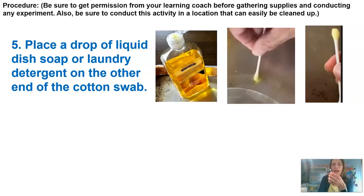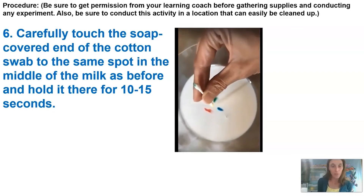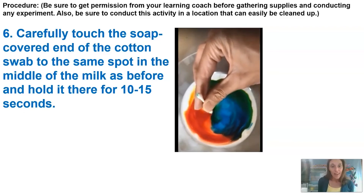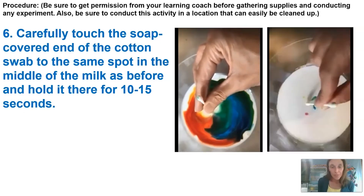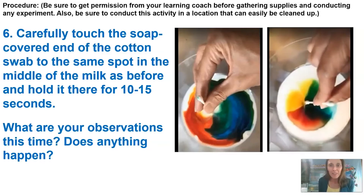Now we're going to carefully touch the cotton swab — with the soap end — in the same spot we did before with the clean end. I'll dip the soapy end in and we'll see if anything happens. I'll also give you another view from the video with all the colors, and then one more in slow motion. What are our observations this time? All that color movement — that color rainbow through the milk — is happening.